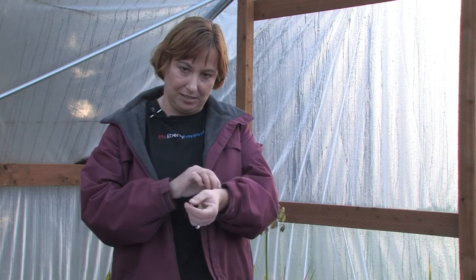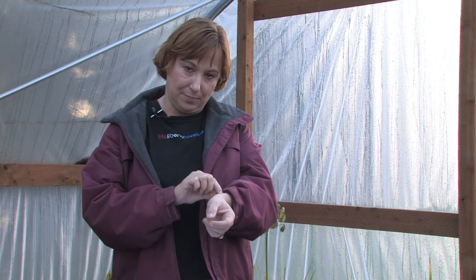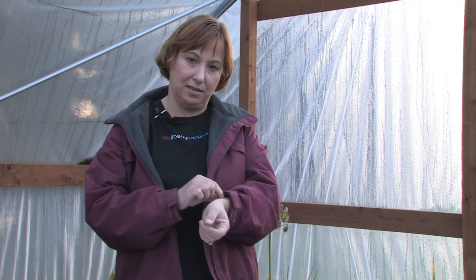Hi, this is Yolanda Vanveen and in this segment we are going to talk about how to smother a tick. There is all types of information out there, and in the end the best way to remove a tick from your body is with a tweezer or a special tick remover, because whatever you are using to smother that tick, there is always a chance that part of it will end up inside the wound and it can get infected.